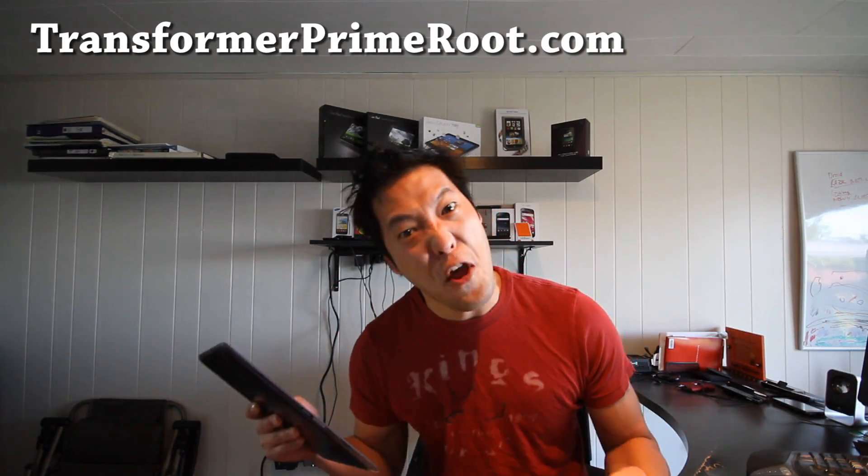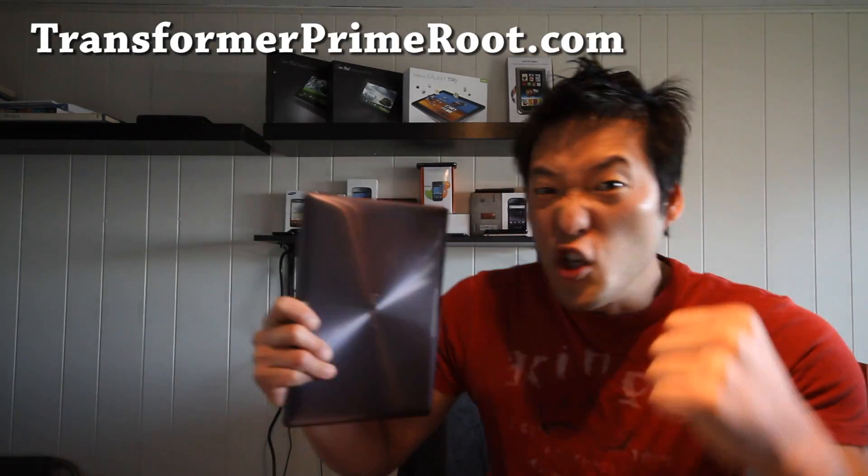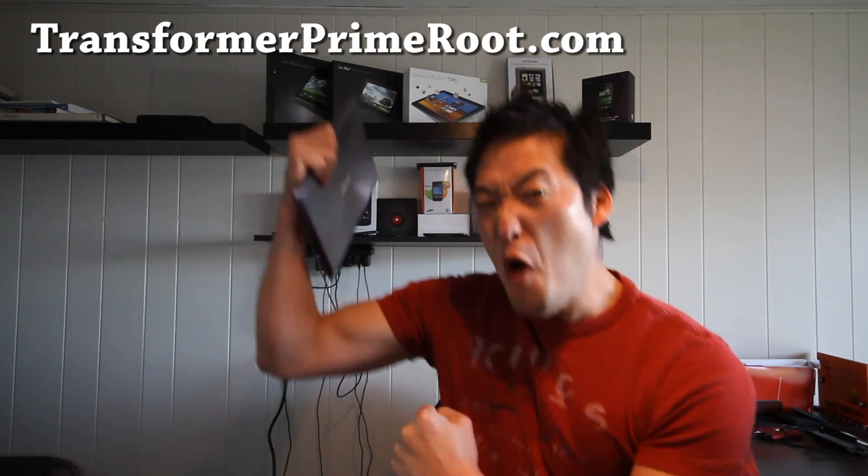We're going to root this thing! Why root the Asus Transformer? Because you can overclock it to 2 GHz! You can install custom ROMs! And it gives you raw power!